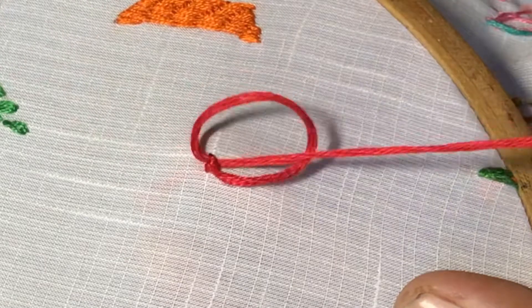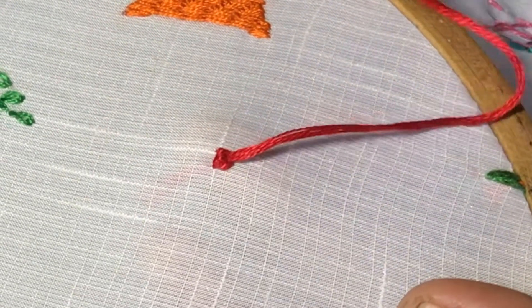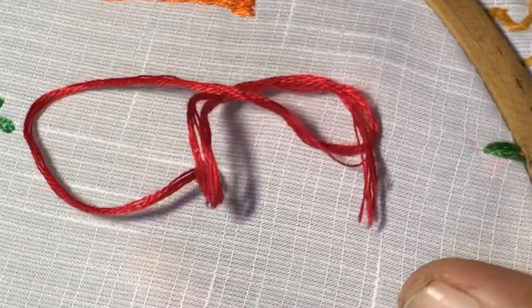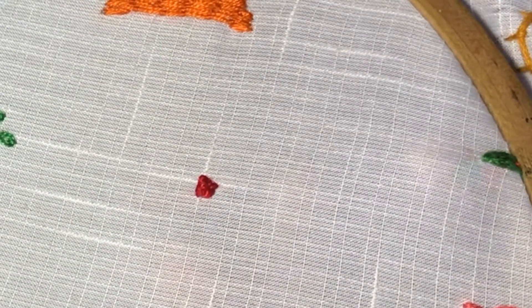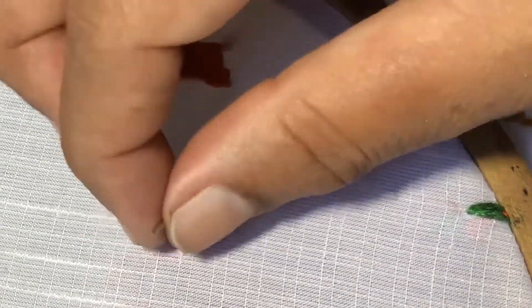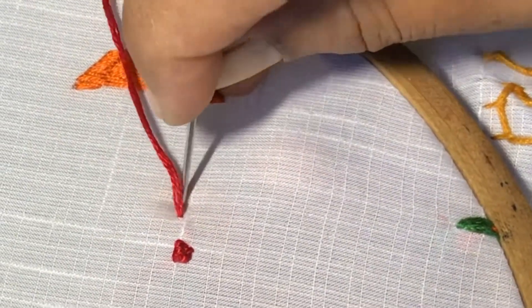Once again, insert the needle through the stitch, thread below the needle, and pull over. You will get a knot like this. Now insert the needle outside the stitch and pull over. We have finished the German knot. You can use this stitch in your patterns for all dots.